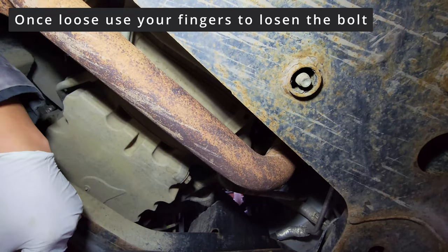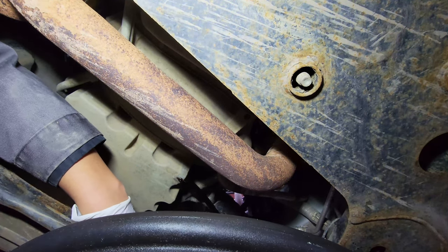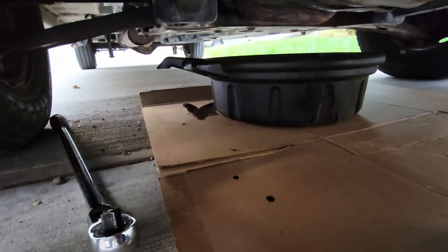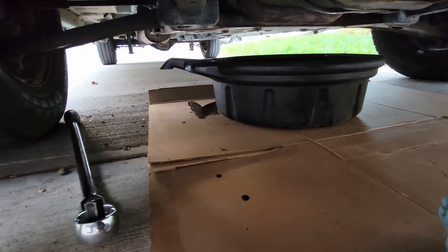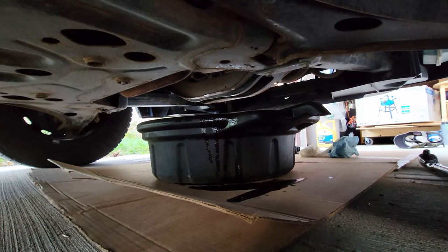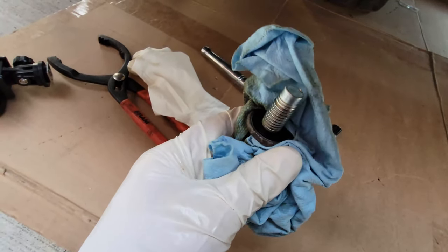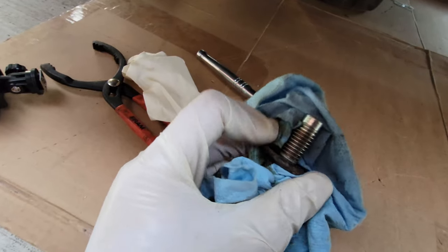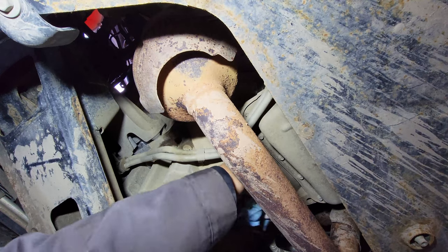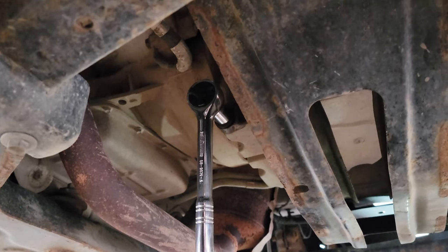This is why you have cardboard — it overshot where I was thinking and spilled a little bit, but it's not on my driveway and I can just throw this piece of cardboard away. Now that the oil is all drained, we put the plug back in and take the oil filter out. Remember that cloth — use it to clean up the screw and the oil pan drain for any drips, just to keep things clean.